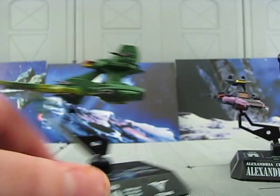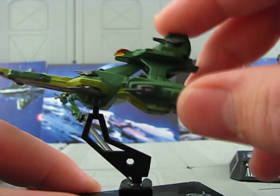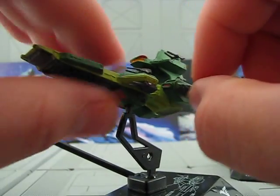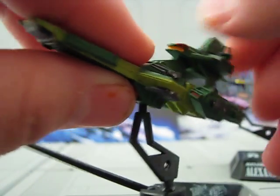So that covers that one. This one's the Hario — unless I'm totally butchering that. Kind of the same thing. Comes with little guns here, and they turn. Comes with guns up here, and they turn.